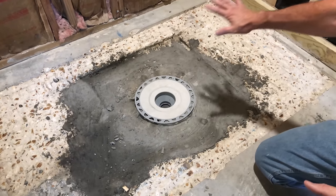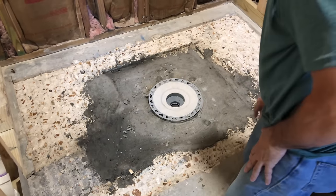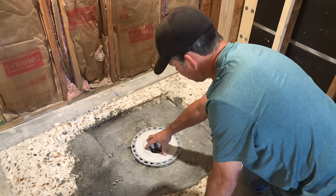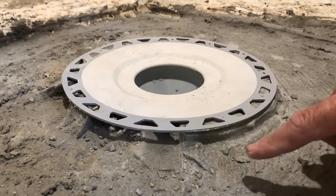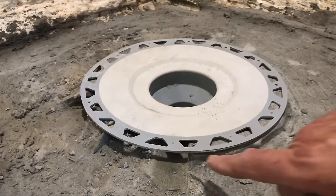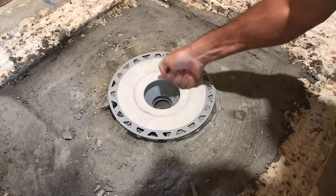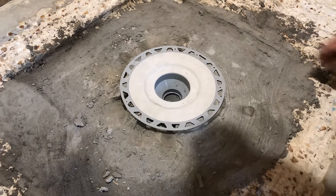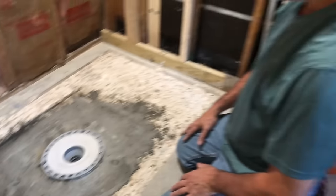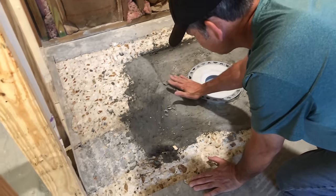Good morning, we're back at the project house. Today we're going to turn this rough, irregular shower area into a nice smooth sloped base for our new shower. I set the flange last night — it's perfectly level in all directions. I mixed up some mortar very thin, put it in a grout bag, and injected it into the hollow space around here so it's nice and solid. Now we're going to mix up some thinset and brush it on as a bond coat for our mortar pan.